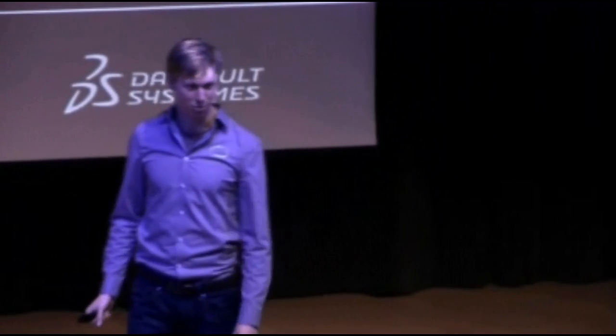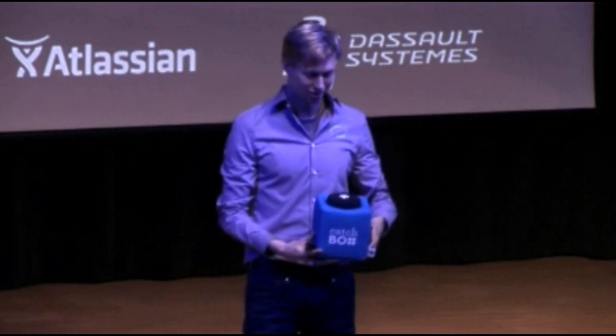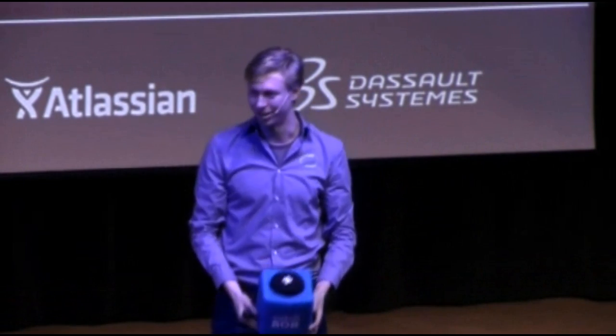Now it's time for some questions. Here we have a talk box — there's a microphone inside — so is there anyone who has a question? I see one over there. Thank you.